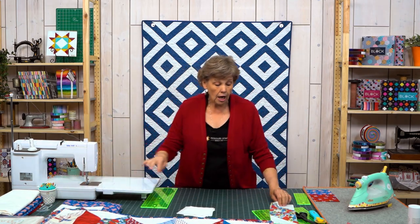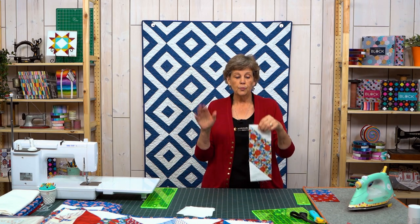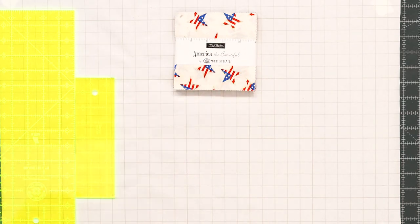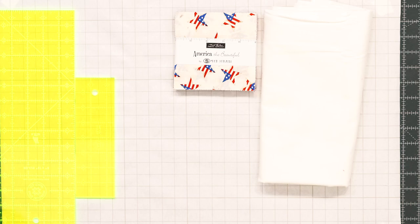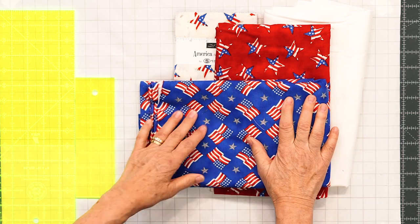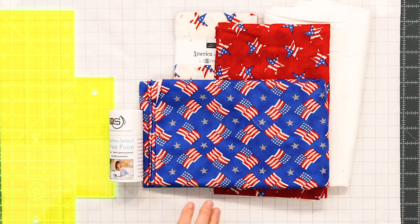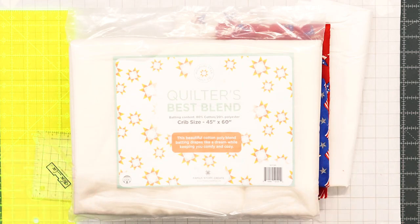This is the block we're looking at. For the second block we just turn the top and bottom squares, so it's super easy. To make this quilt you're going to use one packet of 5-inch squares — we used America the Beautiful by Deb Strain for Moda Fabrics. You're also going to need a half a yard of background fabric and a half a yard for your border. For your backing you'll need one and a half yards. Also helpful is Quilters Select Free Fuse, a Block Lock Ruler, and our Quilters Best Blend Batting.